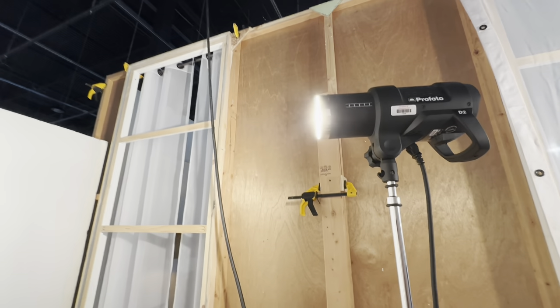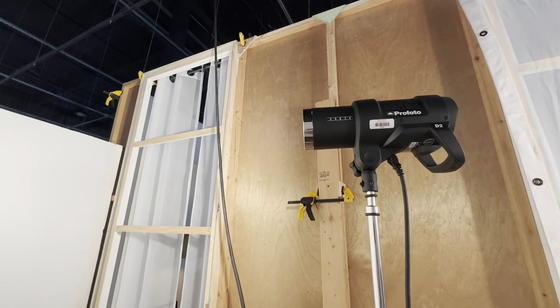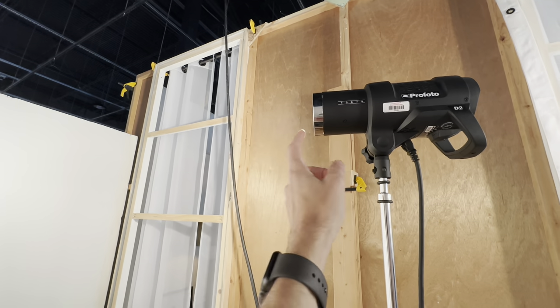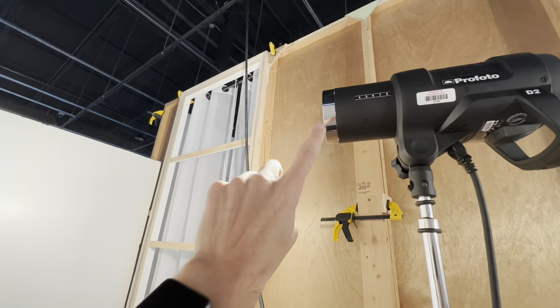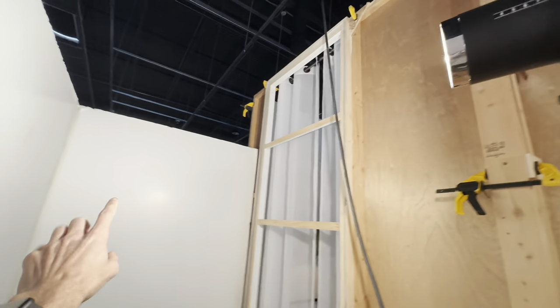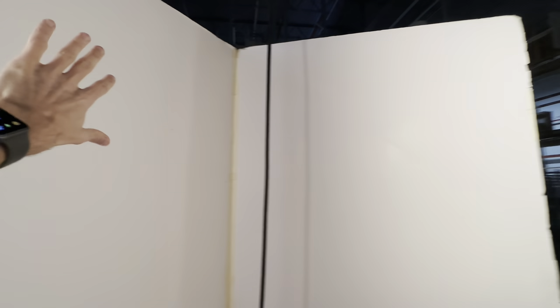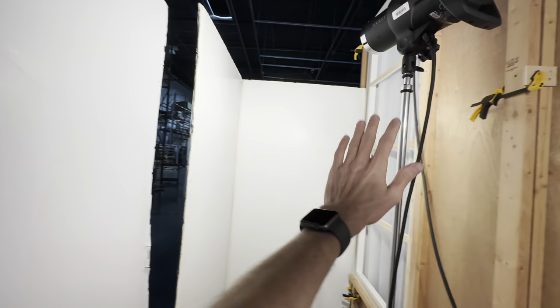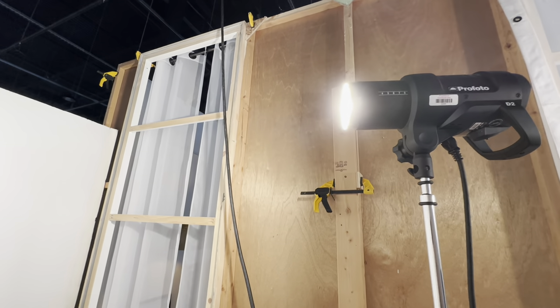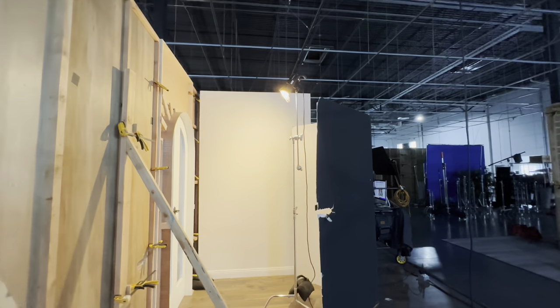I do like Profoto lights, but I wish the bulb was protruding — I know you can get a cap that'll make it hemispherical. If the bulb were protruding here, we could actually have a lot of the light bouncing off of here, wrapping around, bouncing off of here, and wrapping even further to this side of the v-flat, bouncing off and going through this window. But as it stands, Profotos just have a flat face light head.